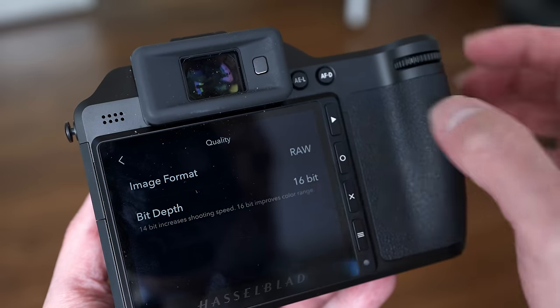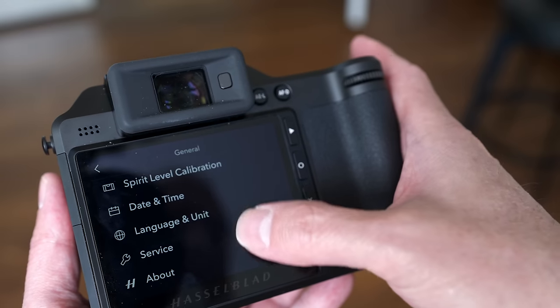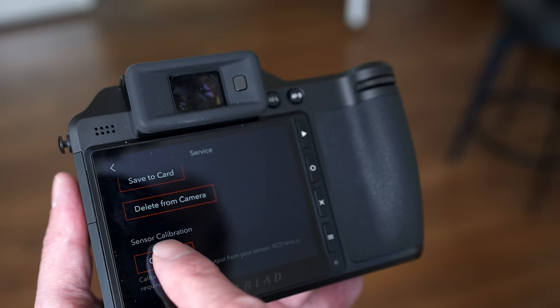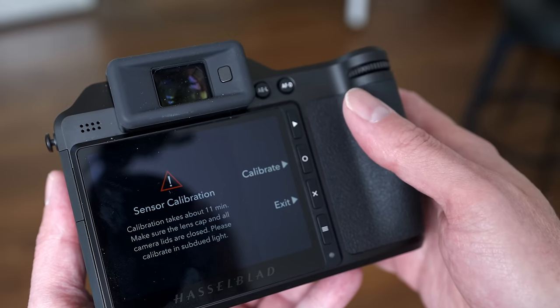Also new is an HEIF file format which supports up to 10-bit color. There's also a new CMOS bad pixel calibration function available for all three formats — RAW, JPEG, and HEIC. When you go into the settings you can actually calibrate the sensor for dead pixels, which is really cool.